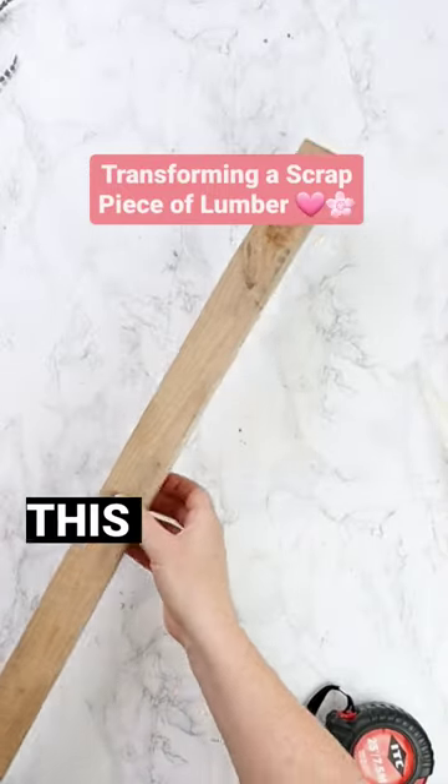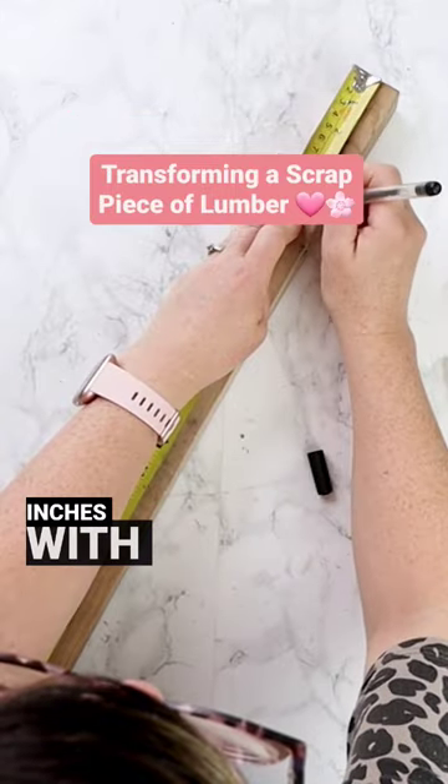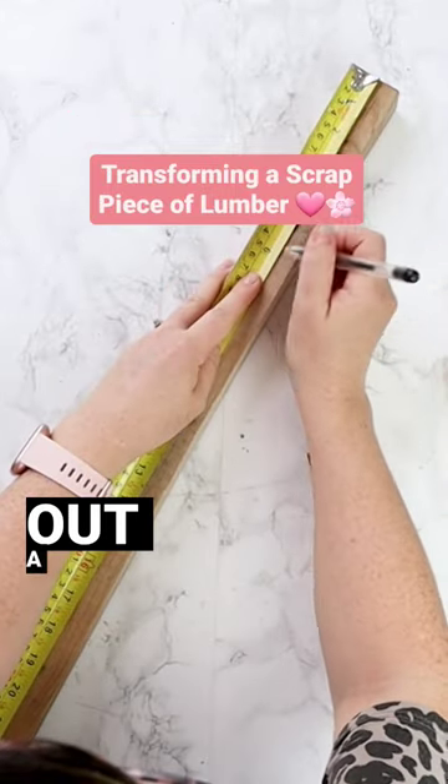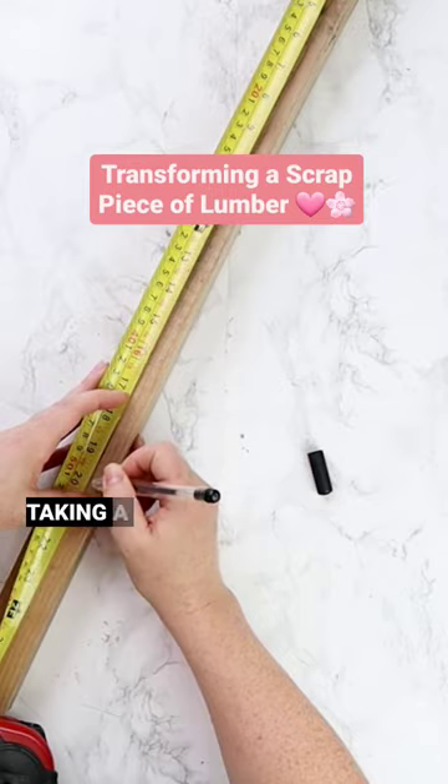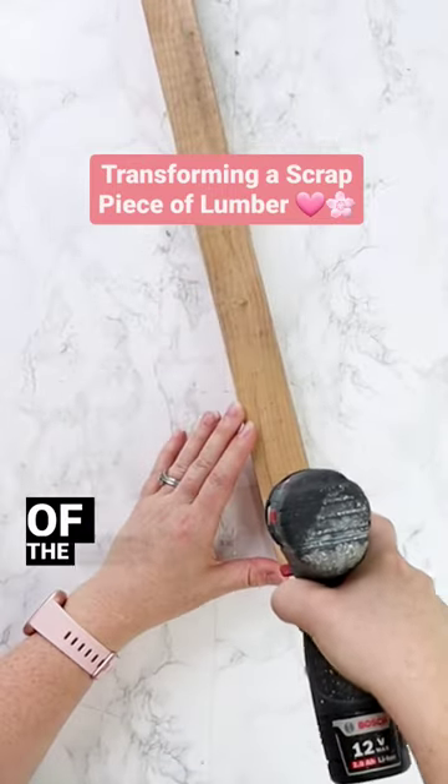I'm taking a scrap piece of 2x2 — this is Micro Pro Sienna treated lumber — and I cut it to about 26 inches with my miter saw. I'm marking out a dot every one inch, then taking a drill with a small drill bit and drilling a hole in each of the spots that I marked.